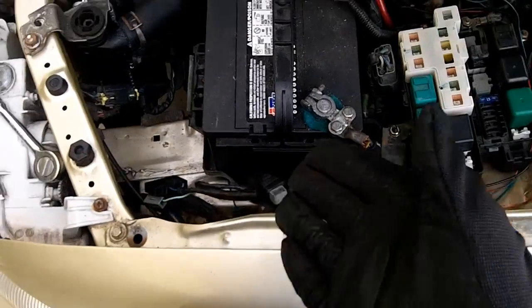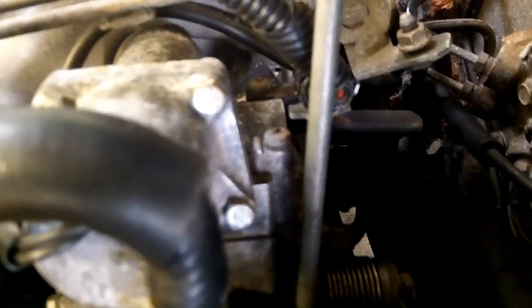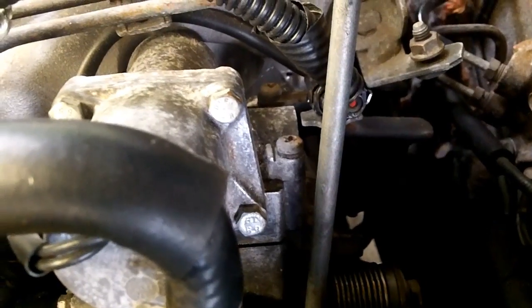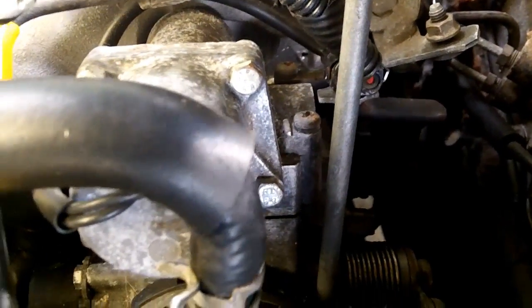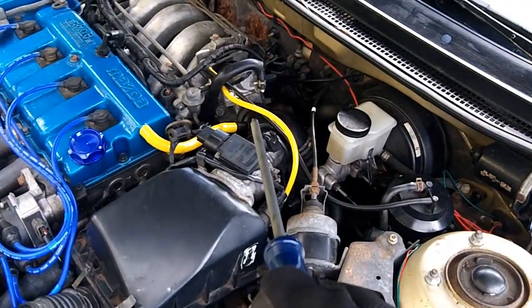With the shorting bar out, come over to your air adjust screw and you can raise or lower the idle. Clockwise is to lower it, and counterclockwise is to raise the RPM. So you've got your distributor and your air adjust screw.